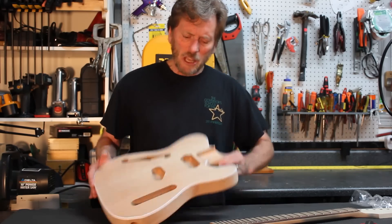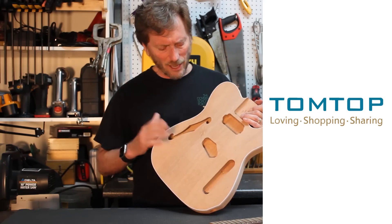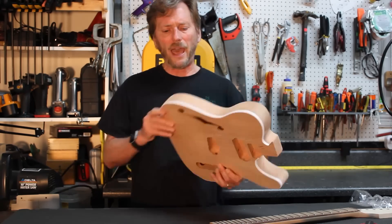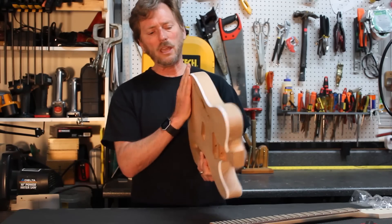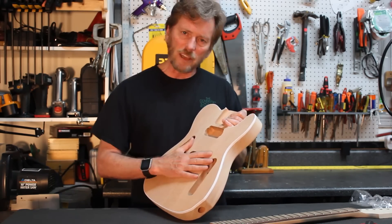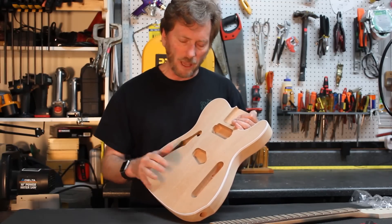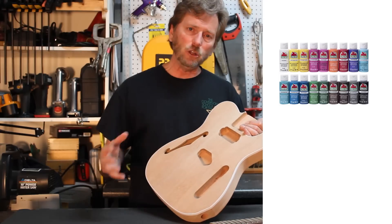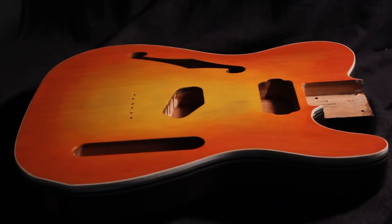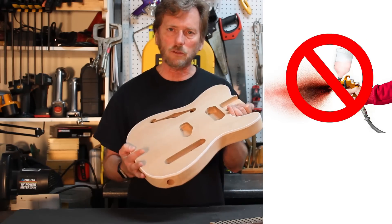Hi, I'm Gene Cavasis. TomTop sent me this great little guitar kit. It's a Tele-style semi-hollow body kit. It's got a basswood back, a banding around the edge with a veneer top, and I'm going to show you how to do the finish on this guitar using all water-based acrylics, including a polyurethane water-based gloss finish — everything being hand-applied, no spraying or anything. You can do this at home.